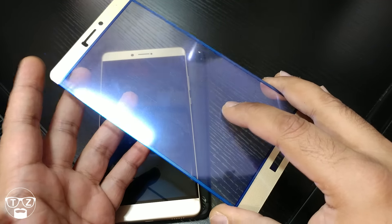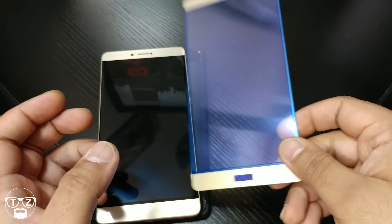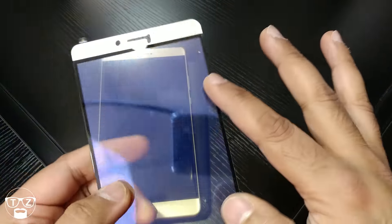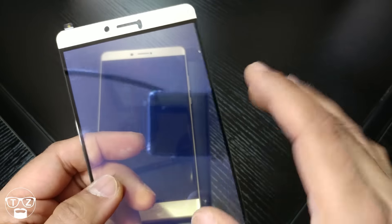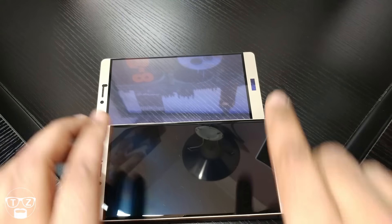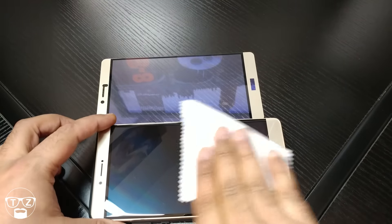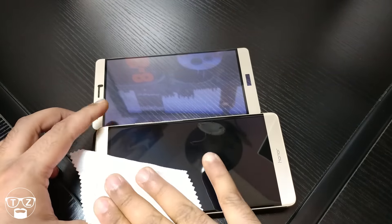So, anti blue-ray — you can kind of see a bluish tint there. Anyway, it's one of those full coverage ones, so you only have the glue along the bezel parts; it won't have it in the center from what I'm aware. So let me install it live here. If it's a crap installation, what can I do guys, because a lot of you asked me to do it live.